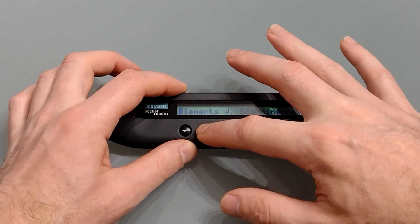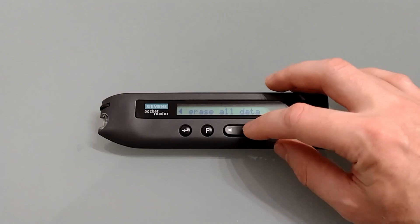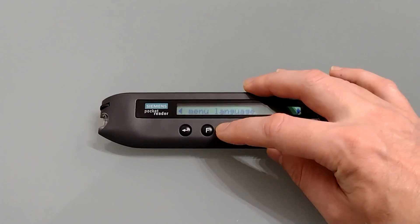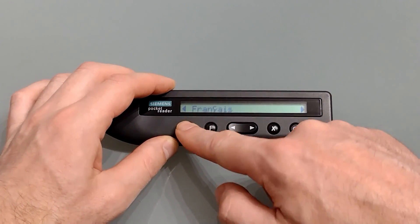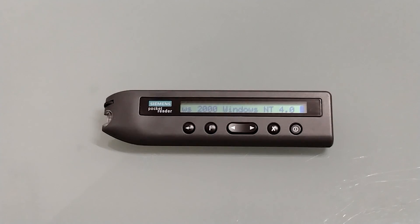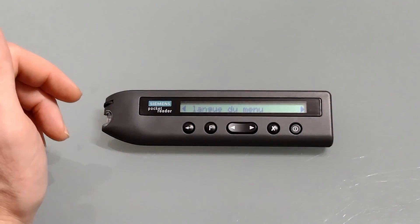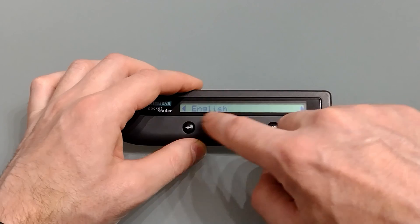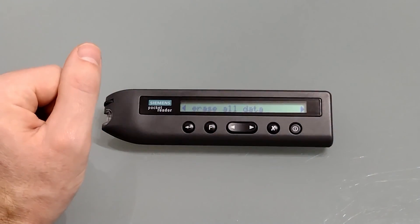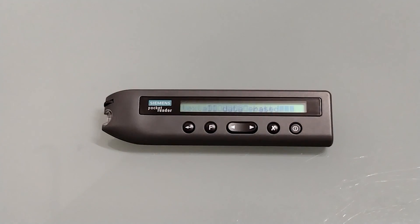We'll just show you the setup menu and then we'll do some scanning. Pressing and holding F brings up the menu. We've got various options: text language, menu language, erase all data, and exit menu — so there's not a huge amount of options. If we select menu language, pressing Enter gives us the various options. If we wanted it in French, pressing Enter changes the menu to French. So if you're scanning French or German or any languages which have accents it's important that it's set up correctly. I'm going to return it back to English as that's my native language, and finally we're going to erase all data.